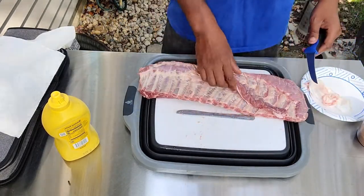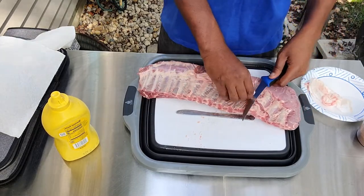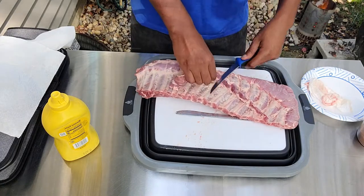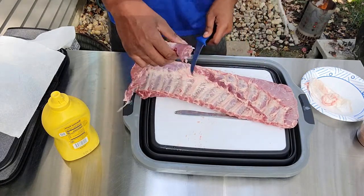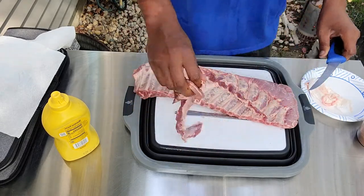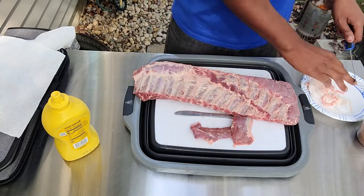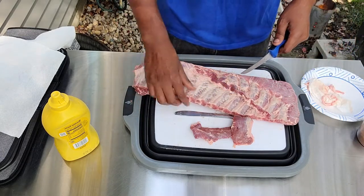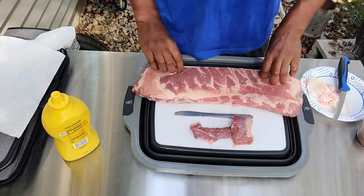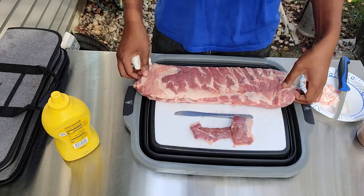Once you got that membrane removed, go ahead and remove the extra skirt from the back of the spare ribs. Don't throw this away — we're going to make some wonderful rib tips out of it. It's real easy, just put it in the smoker with the regular ones, slice it up, and braise it in some barbecue sauce. Then go around again and take off any excess membrane, and make sure it still feels good.